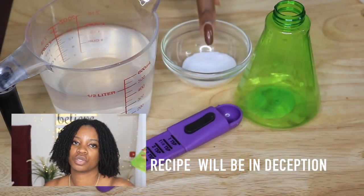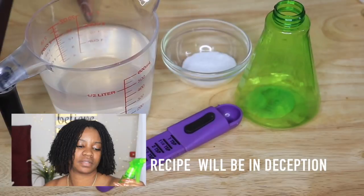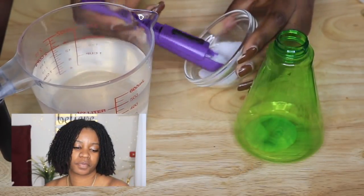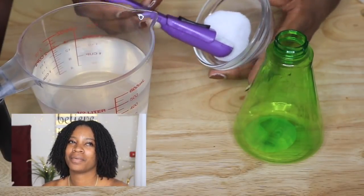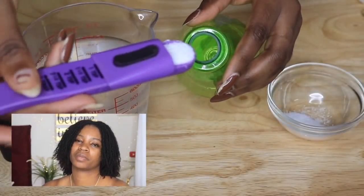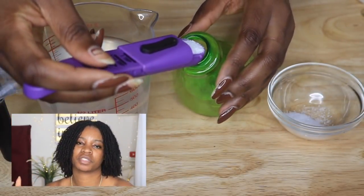I'm basically going to be adding this sea salt spray to my daily regimen of spraying my hair — not daily. I will have to say three times out of the week, or depending on what I'm doing. If I'm going out and I'm doing something to my hair,